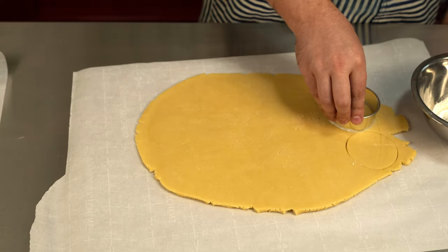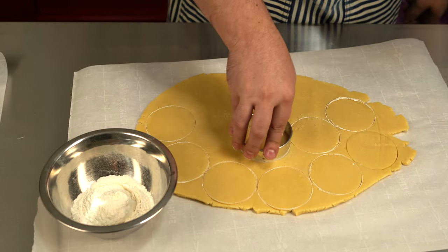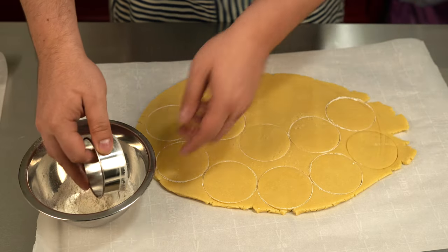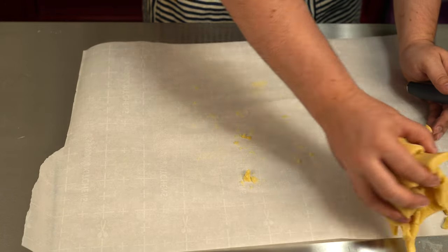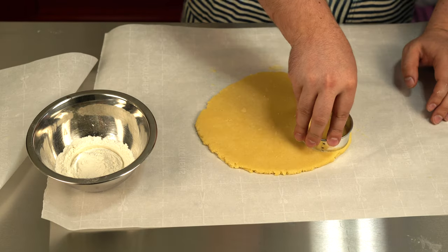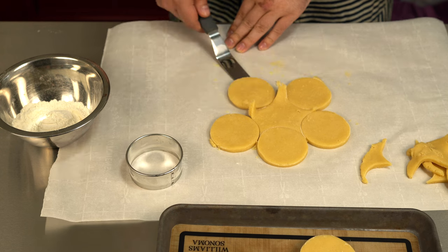Now cut out your shapes. For this design, I'm using a two and a half inch round cookie cutter, but if you don't have one of those, you can just use a glass, which may or may not be a little tricky. There's a better chance to prevent sticking if you dip your cutter in a little flour after each cut. Place your cookies on a baking sheet lined with parchment paper or a silicone mat. You can and should re-roll and cut out the excess dough — just know that the smoothness and texture will get a little worse with each iteration, but that is no reason to waste perfectly good cookie dough.